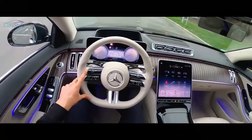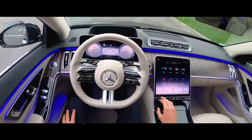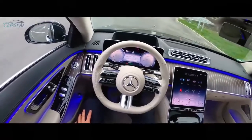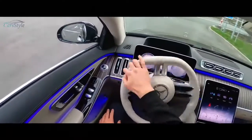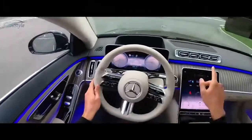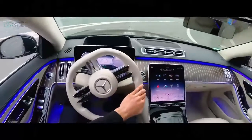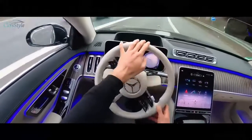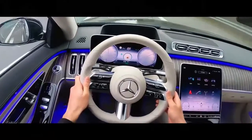Very quiet start, and the nice ambient light animation appears. Put the car into drive, release the handbrake — we are on the Autobahn right now at the entrance. Let's go.